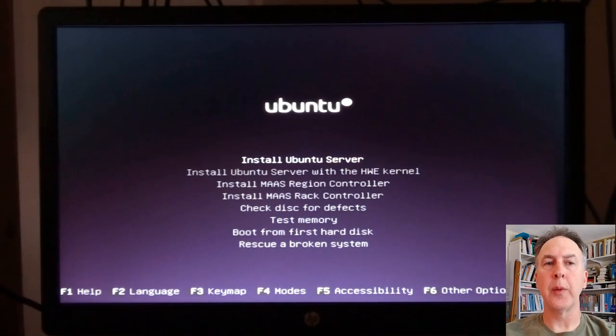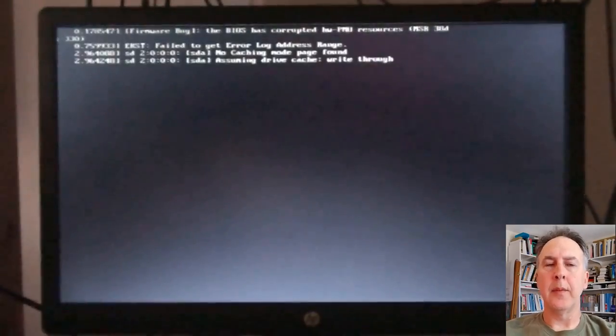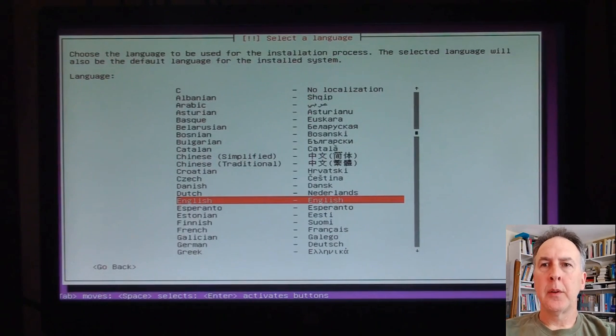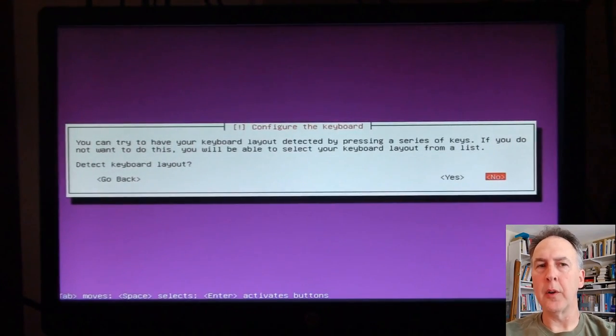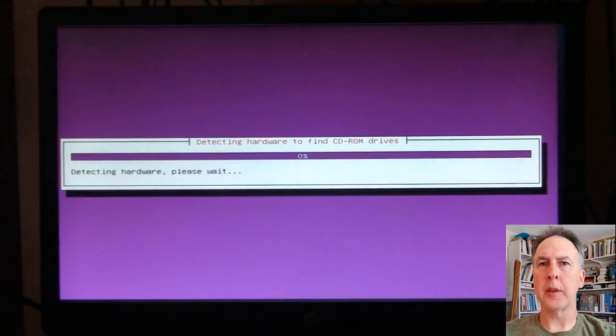You could even start to install a system if you're worried about the RAM, run the test, and then when you quit out of it, just don't install the Ubuntu — but you'll have a good test of your RAM. Keyboard checks — I don't know how those things work, but it's always right for me. It just buzzes through the defaults for me on those things.